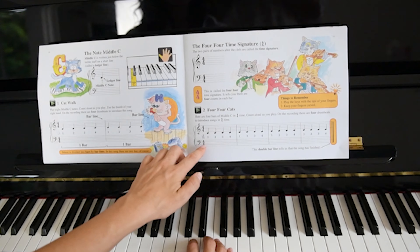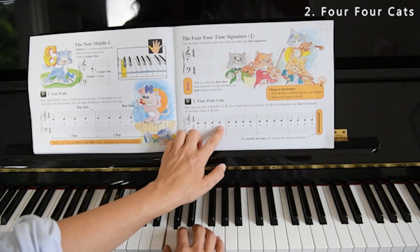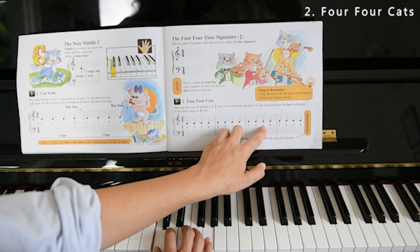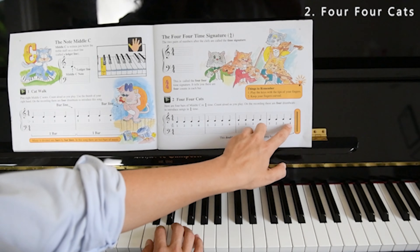Let's try it again for four full counts. One, two, three, four. Keep going — two, three, four. And again — two, three, four. Last time — two, three, four.